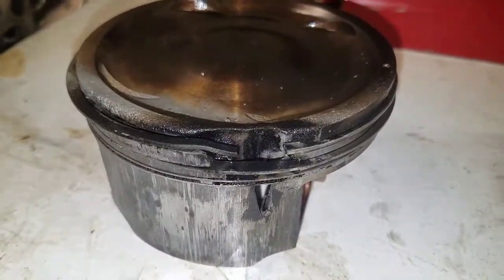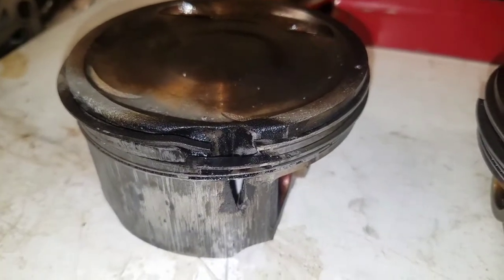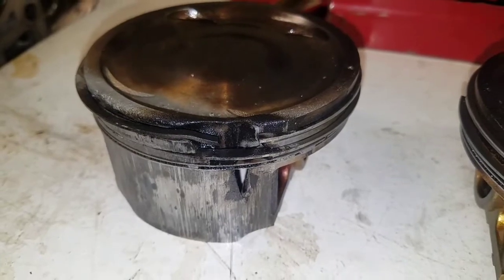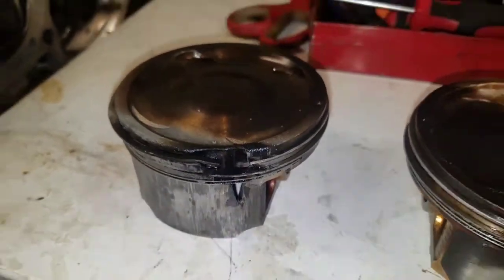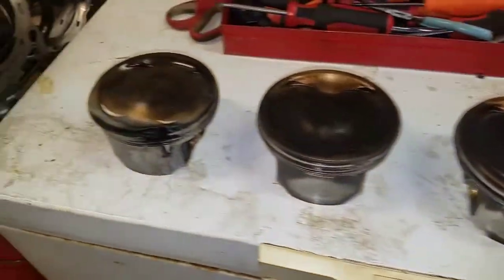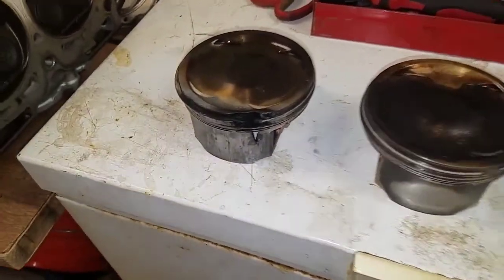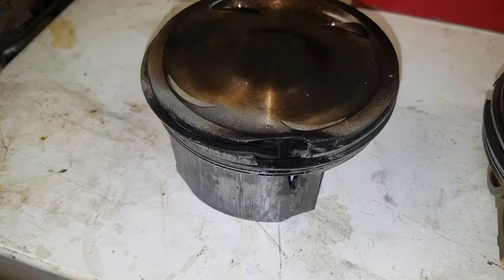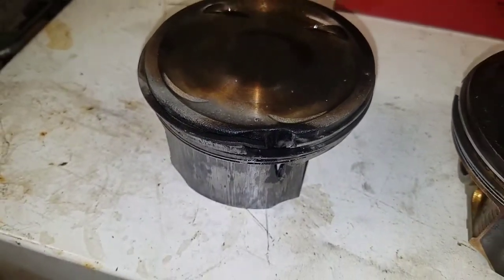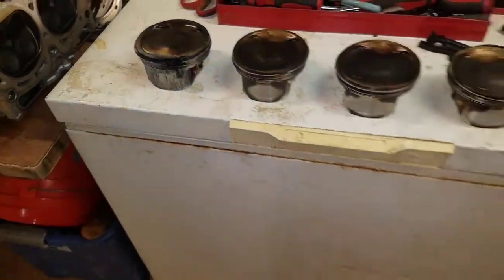This is my number two cylinder. I lost compression and it started getting compression blow-by and blue oil all out of my dipstick - just came to a smoky grinding halt. The only thing that was really wrong with it, but because it was running lean like that it was heating up the cylinder. The computer didn't know it and couldn't do anything about it, and it burned it up.